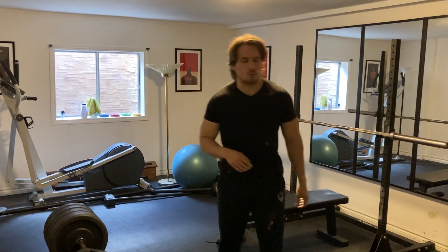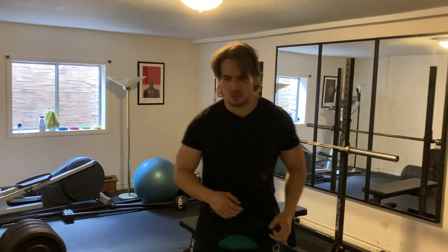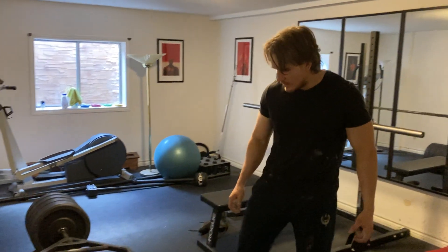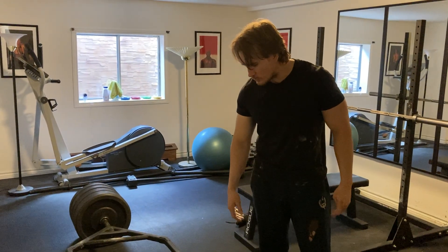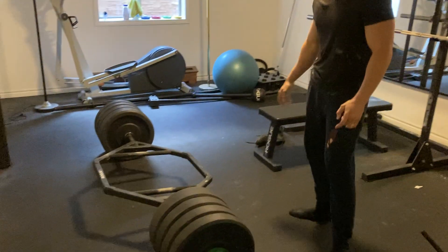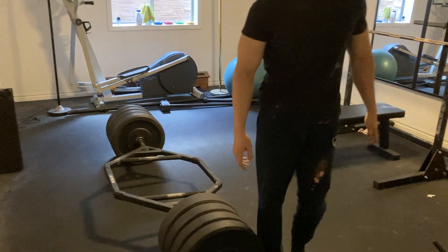All right guys, we're gonna go ahead and do an AMRAP with the trap bar deadlift. I'm just gonna do as many reps as I can. I've been doing a lot of these lately because I've kind of peaked with how much weight I can store on each piece of equipment. I need to get some bigger bumpers — I have a 65 pound bumper here, and I think I need more of those if I'm gonna load on more weight.